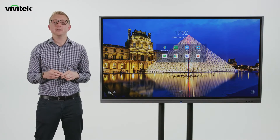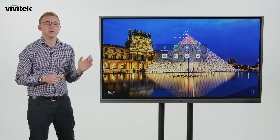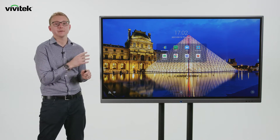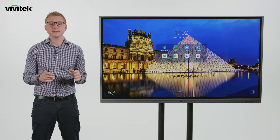Novo Touch is available in 65, 75, and 86 inch sizes. All models are 4K UHD resolution and they're all made using optically bonded toughened glass. The Novo Touch is equally at home in education or a corporate setting.